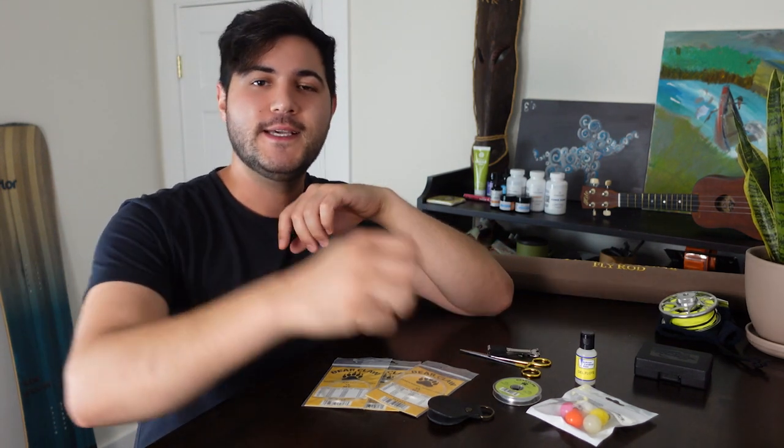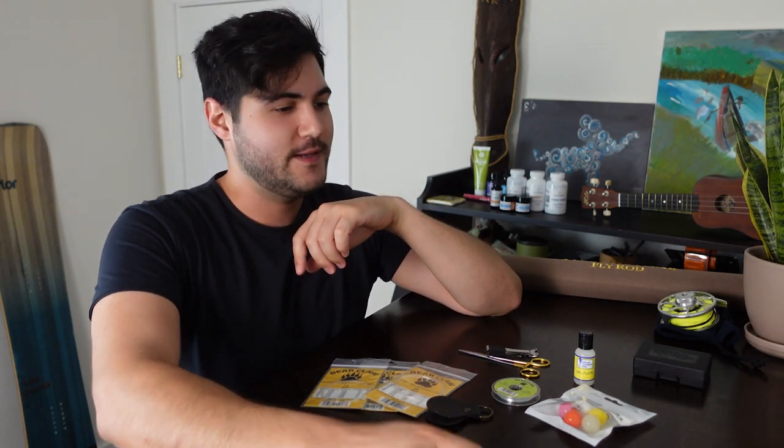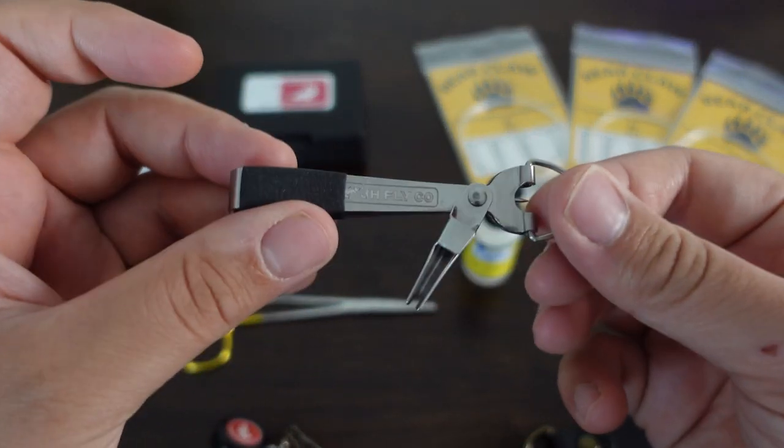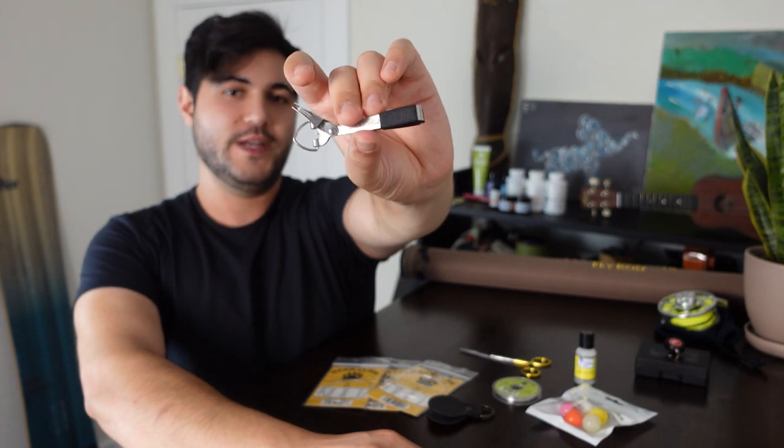I knew that was going to be a bad idea — I don't know why I did that, but I did it. Don't do that. That hurt. But we're good. Next, we have the Jackson Hole Fly Company Stainless Steel 4-in-1 Nippers.